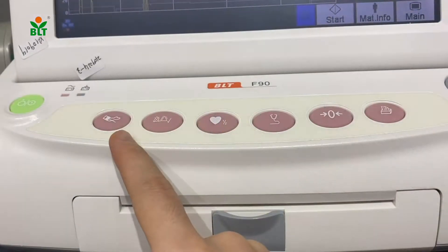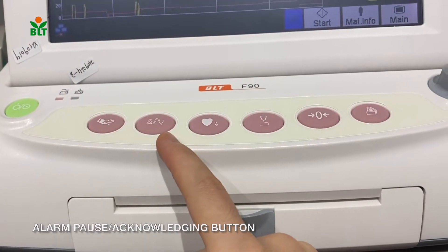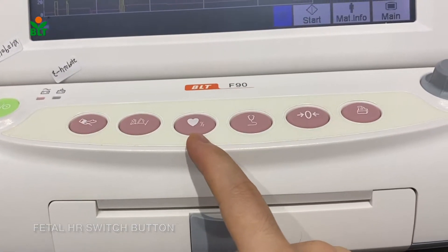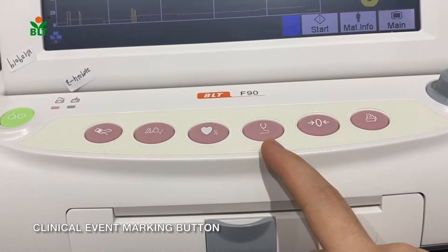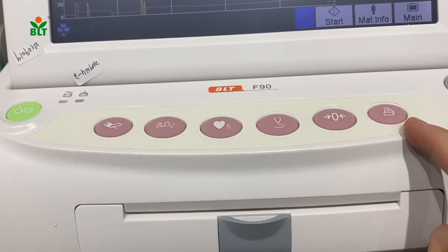We have the NIBP measurement button, alarm pause acknowledgement button, fetal heart rate 1 and fetal heart rate 2 switch button, clinical event marking button, toco reset button, and the print button.